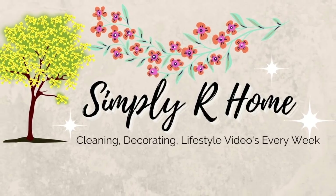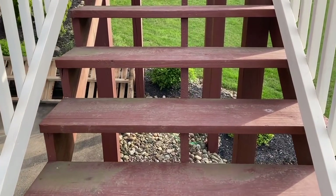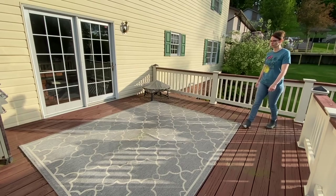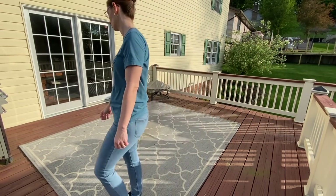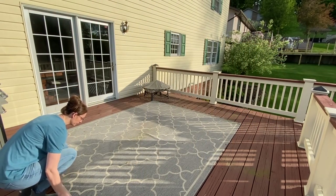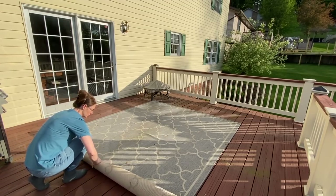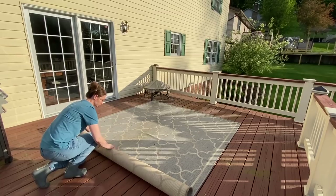Hi friends, welcome back to Simply Our Home. And if you're new here, hi, my name is Amy and welcome. In today's video, we are going to be going through the whole process of cleaning, decorating, and just making over our back deck so that we can enjoy it for summer.